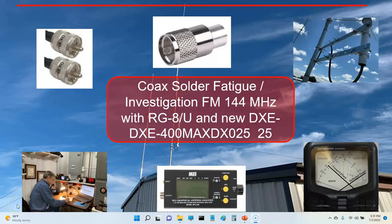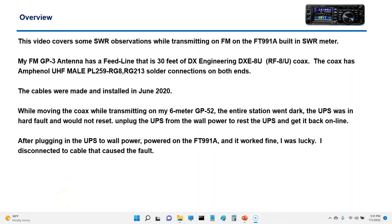Hey, good afternoon folks, it's Steve K5JUF. Hope everyone's doing okay out there, having a good week. I got a video today I put together, and what prompted this video was a situation that happened last week with my radio. It's going to go into some observations — I was basically swapping out coax and comparing the numbers.